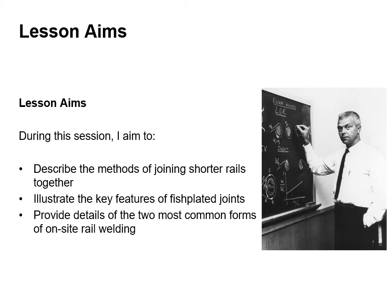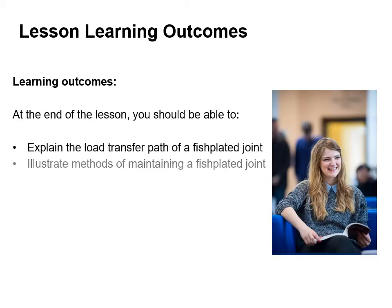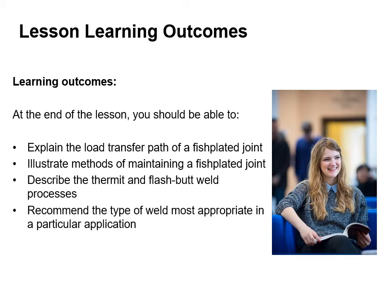During this lesson I aim to describe the methods of joining shorter rails together. We're going to illustrate the key features of fish plated joints and we're going to provide some details on the two most common forms of on-site rail welding. At the end of this lecture you should be able to explain the load transfer path of fish plated joints, illustrate methods of maintaining a fish plated joint, describe the thermit and flash butt welding processes and recommend the type of weld most appropriate in a particular application.